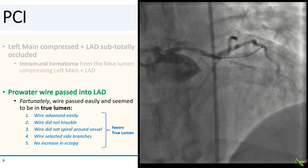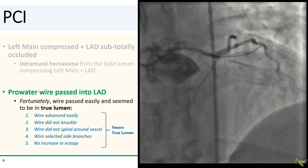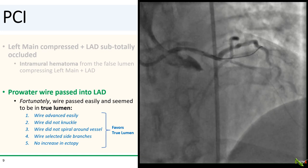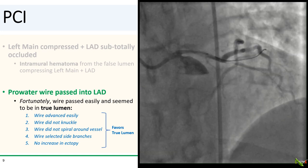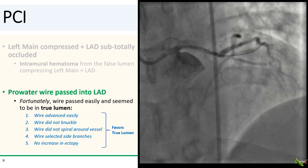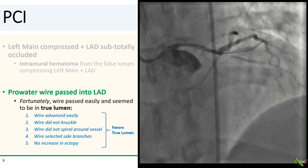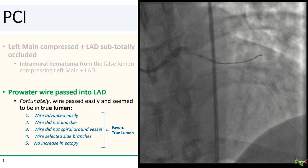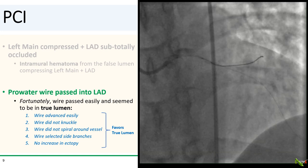Fortunately, a pro-water wire passed relatively easily into what was thought to be the true lumen. Sometimes it can actually be quite difficult to tell whether your wire is in the true or false lumen, but there are some clues. If the wire advances easily without knuckling and without appearing to spiral around the vessel, then you're probably in the true lumen. If your wire easily selects side branches, you're also probably in the true lumen. But remember, you can also dissect down side branches, so just because you're going down side branches it's not a slam dunk — the wire needs to advance freely and easily down those branches.